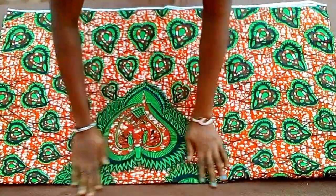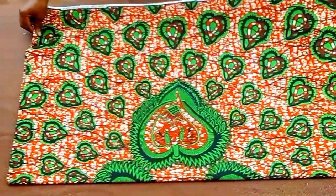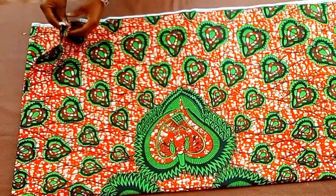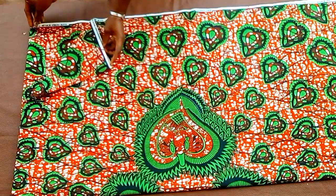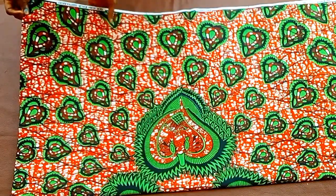Here I have two and a half yards of fabric that I'll be working with, and that is because I'll be making a short dress. If you want to make a longer one, you can go ahead to fold it to your desired length. I have my fabric in a fold of four, as you can see.